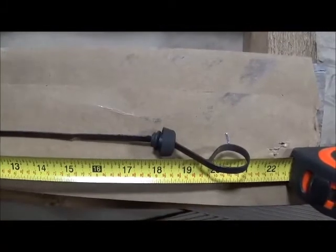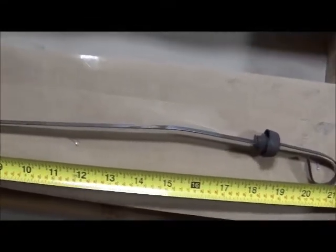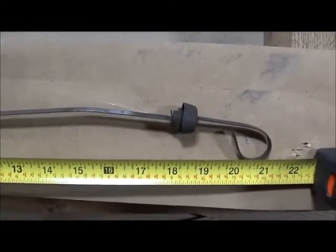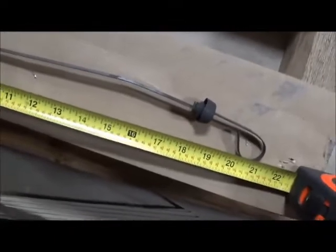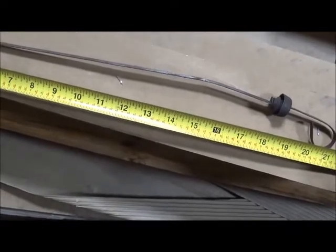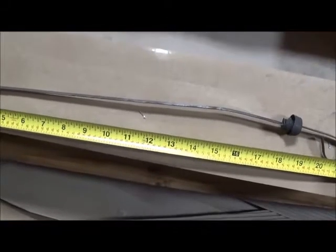'63 Imperial — same as the '64. '62 Chrysler 413. So it seems like once you get into the aluminum transmissions, the standard Imperial, 383, 413 — '62 through at least '66 — seems to be the same.